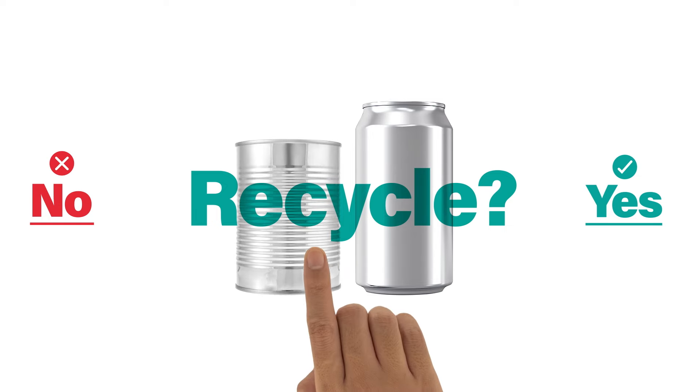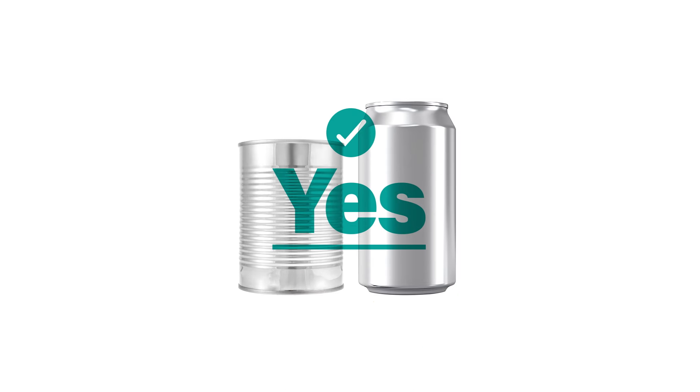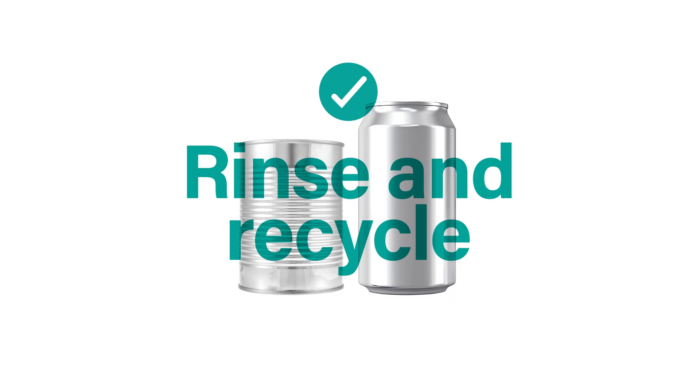Almost all Kiwis can now recycle food tins and drink cans from home. Dirty tins and cans just need a quick rinse before recycling.